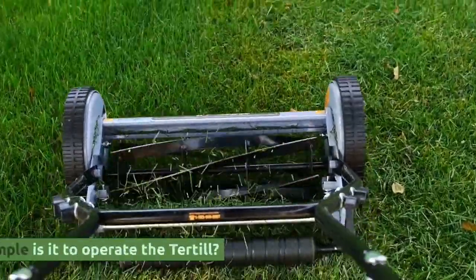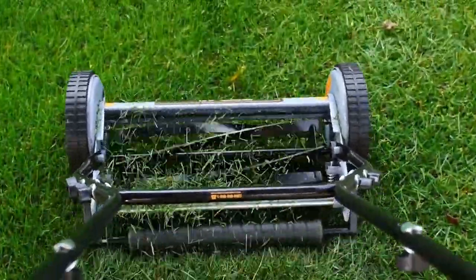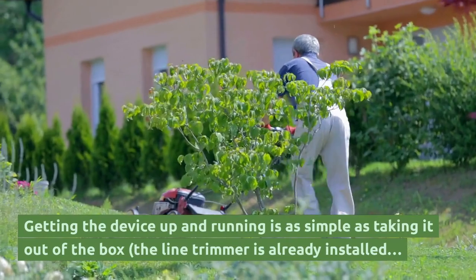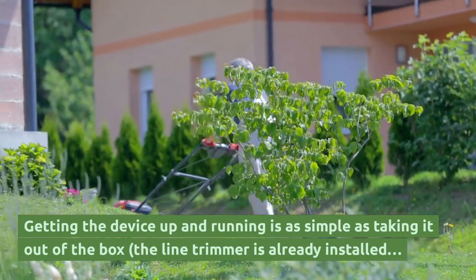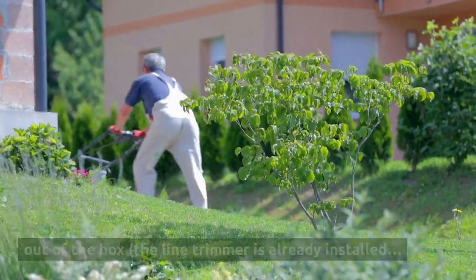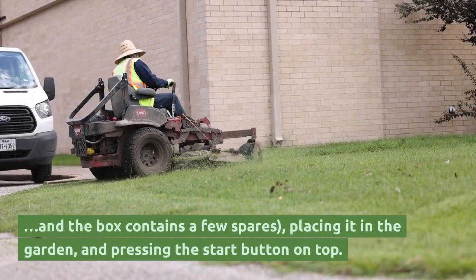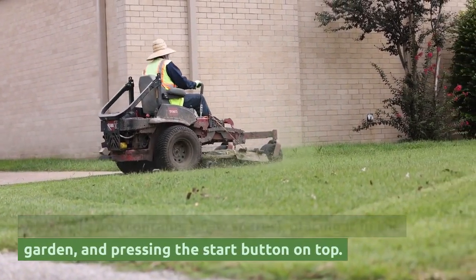Usability: How simple is it to operate the Tertial? It's quite simple. Getting the device up and running is as easy as taking it out of the box — the line trimmer is already installed, the box contains a few spare parts — then placing it in the garden and pressing the start button on top.